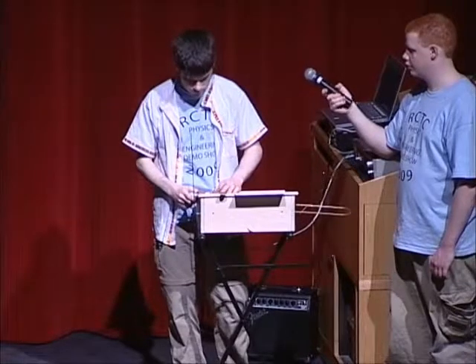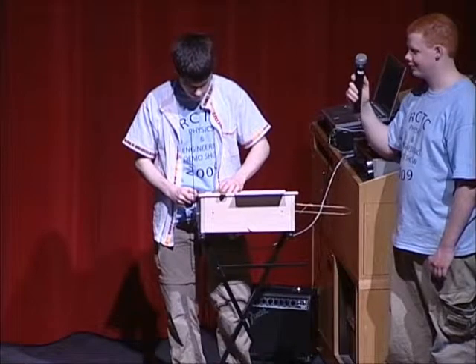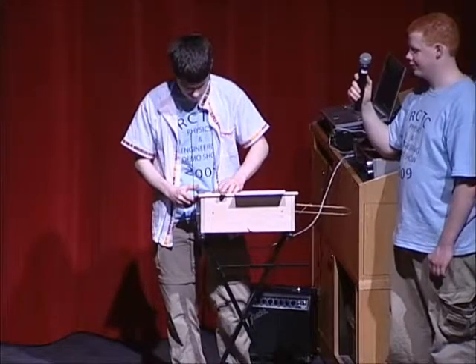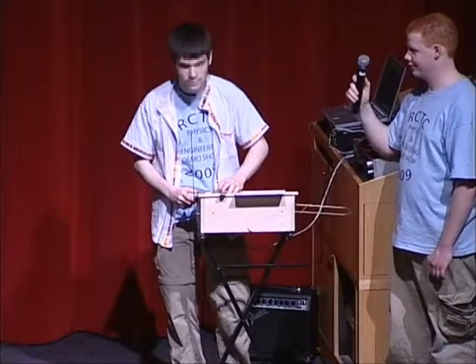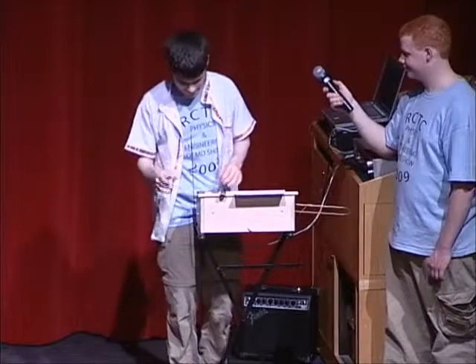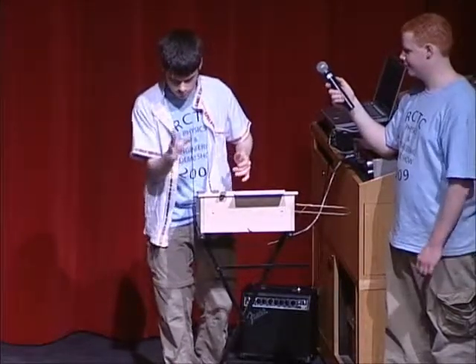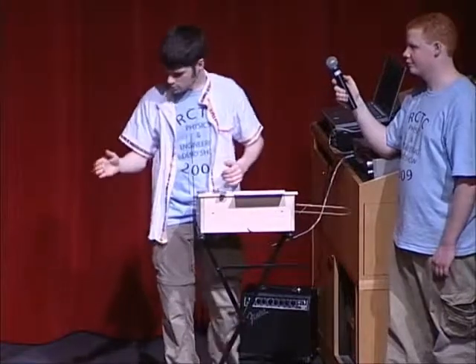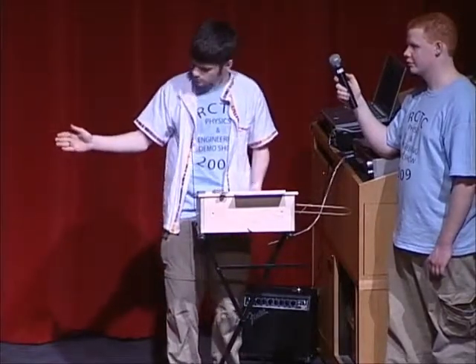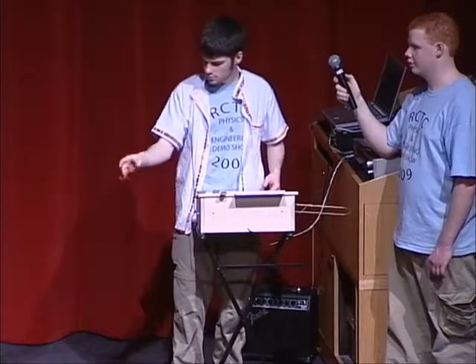Now he's got some spoons he's going to play on. If you watch his hands waving, his hand is actually acting as part of what we would call a capacitor in electronics. So as it comes up, he's changing the frequency of the circuit.